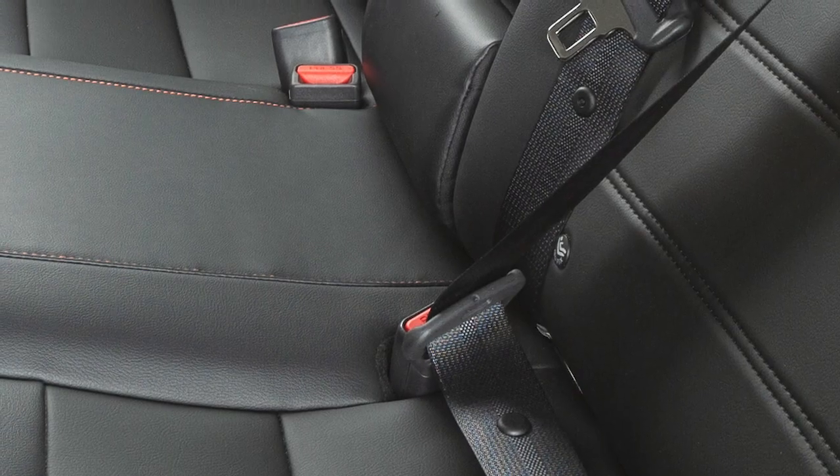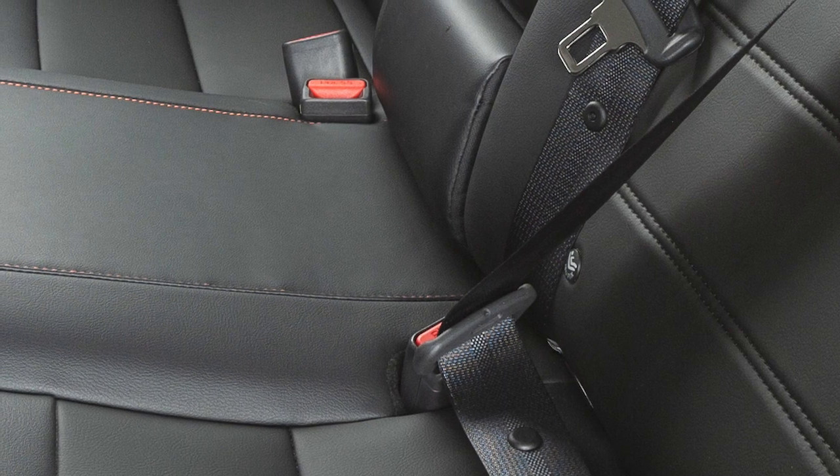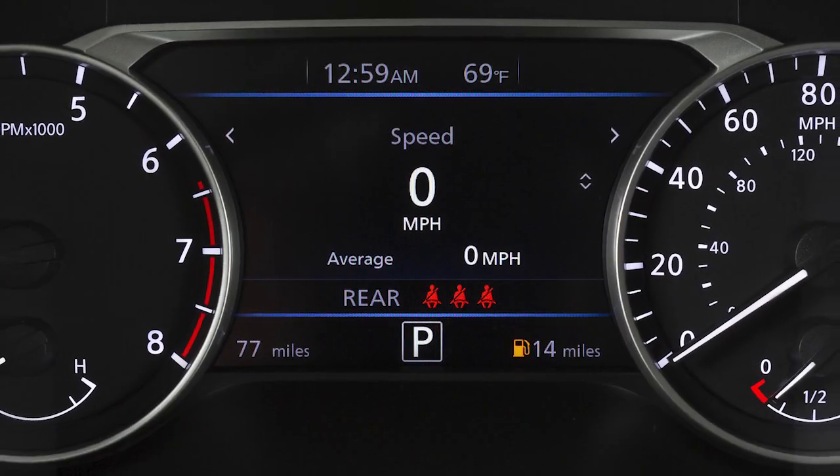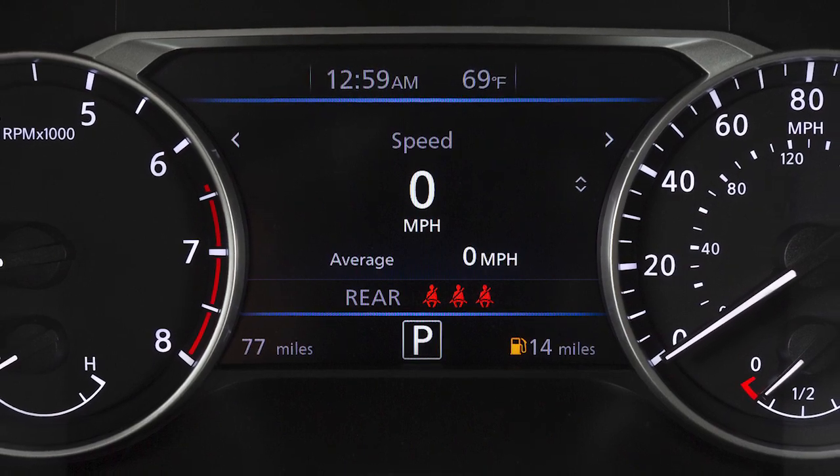When buckling rear seatbelts, ensure that the seatbelt is connected to the correct corresponding buckle, or the seatbelt warning may be triggered and the chime will continue to sound.